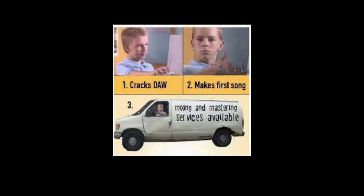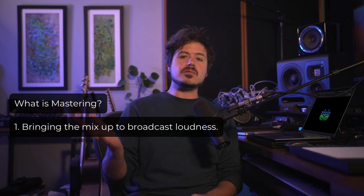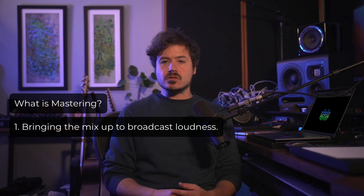First off, in order for all this to sink in, we need to establish what mastering actually is. While there are many different services offered out there, in the most basic sense, mastering covers three main tasks. Number one: reducing the dynamic range or raising the volume of a mix up to broadcast loudness, making it ready for streaming, physical distribution, and so on.